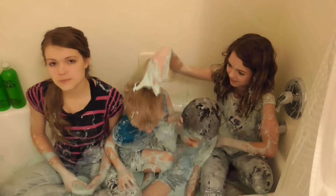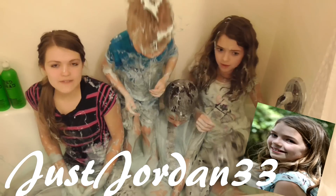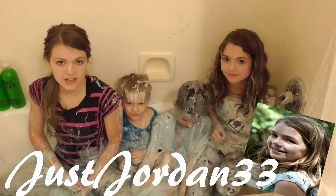we're really messy right now, and that's because we just filmed a huge slime bath challenge on Jordan's channel. So if you guys haven't checked that out already, be sure to — it's in the description box below with a link to her channel and her video.